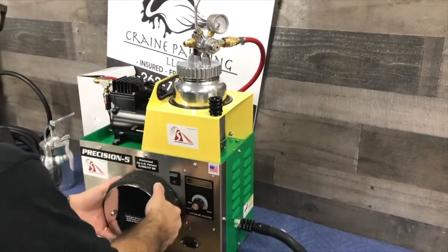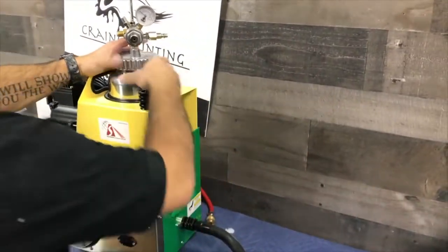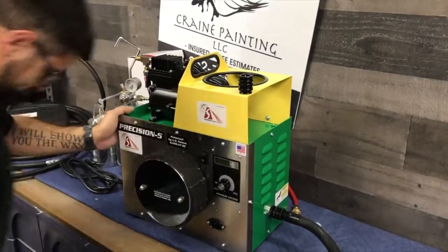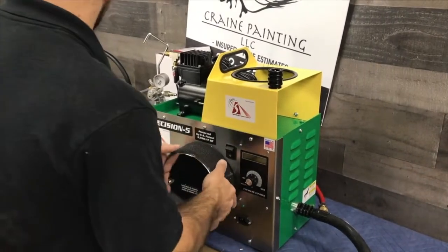Should we fire it up? We're going to have to play around with the remote pot setup, but let's go ahead and fire it up regularly without the remote on it first.